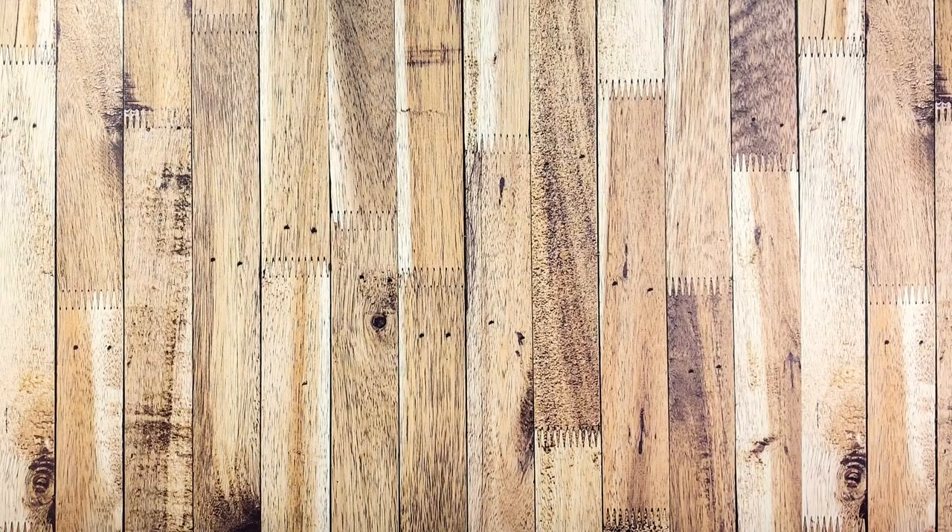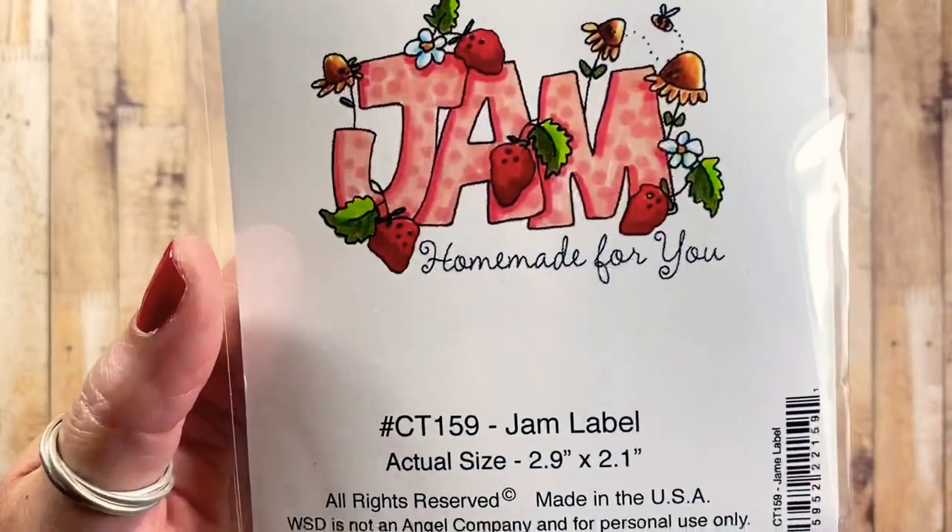Hey everyone, this is Anna and thanks so much for visiting my channel. I have a Whippersnapper stamp haul to share with you. I did request some of my more garden-themed, summer-type stamps so I can get a head start on some of my summer projects. These are my own designs that I drew for Whippersnapper Designs, so all the stamps you're going to be seeing are my illustrations.